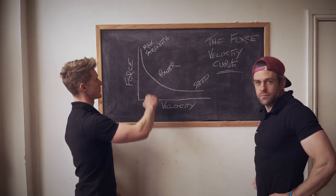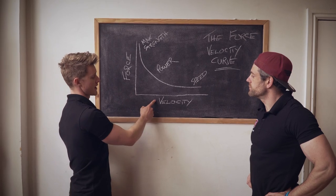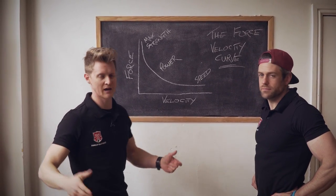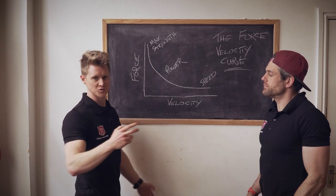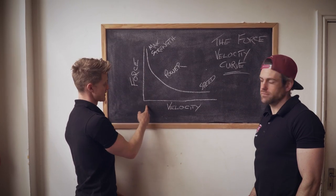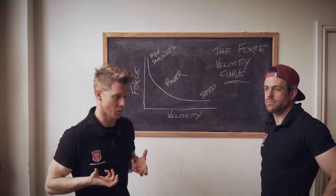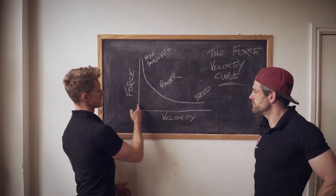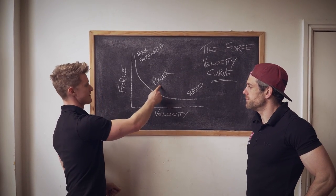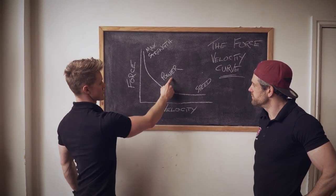On the graph we have force on one axis and velocity across the bottom. At one end we have max strength — like a heavy bench press, one rep max — where we can't move the weight quickly but we can apply a lot of force. At the opposite end, a medicine ball chest pass: not much force, but huge speed. In the middle is our power phase — moderate force with speed. This is where our muscle-up sits.